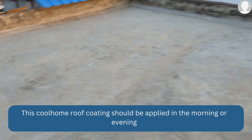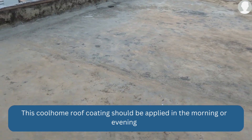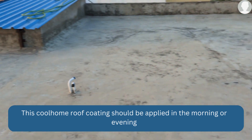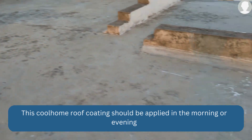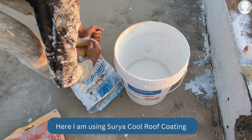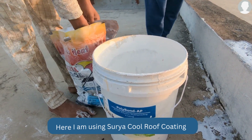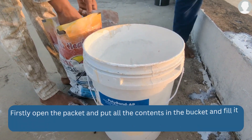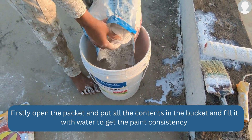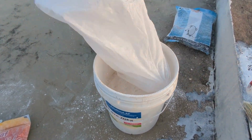For this Cool Home product, after applying, wait about 12 minutes, then add a little water to the terrace area. Don't completely flood it with water — just put a little bit of water, then mix the paint with water to get the right consistency, and apply using a normal paint roller.